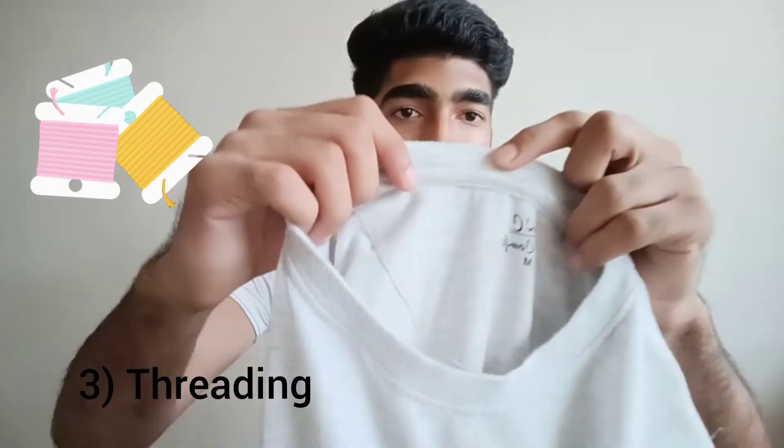Three, check the threading. If there are no threads coming out and the threading is done perfectly, it is a good quality.